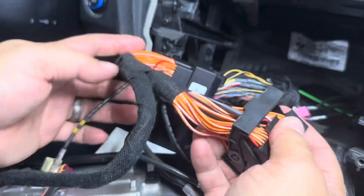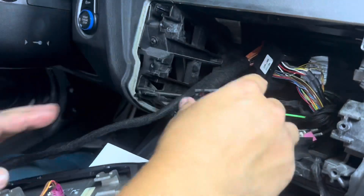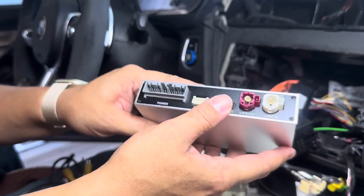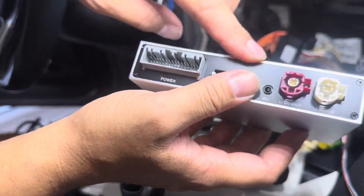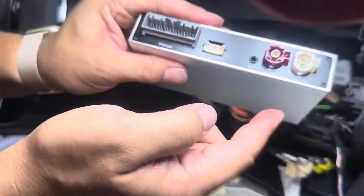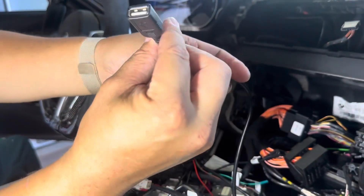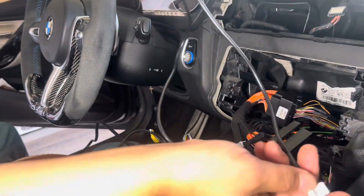Now we're ready to plug this into the new one, but before we do that we're going to go ahead and set up the new box. Here's the new box — it's basically like a relay box or a piggyback. The old NBT is going to be connected to this, and then this connects to the screen, so this is like the in-between module. Let's go ahead and route the USB cable — this is how you connect to CarPlay — so we're going to put that somewhere underneath the trim here.